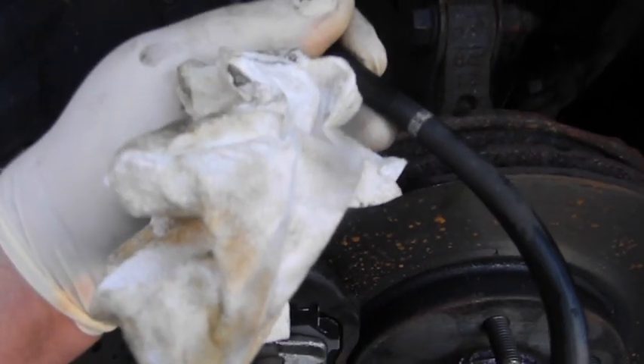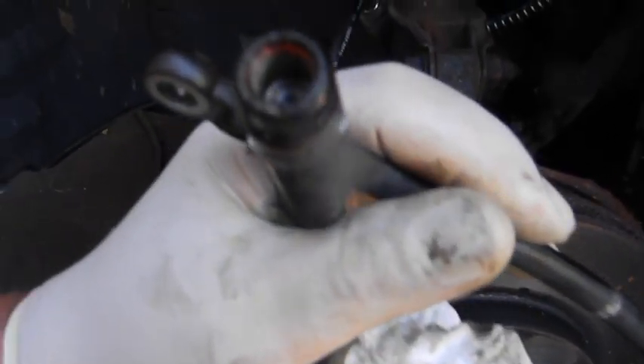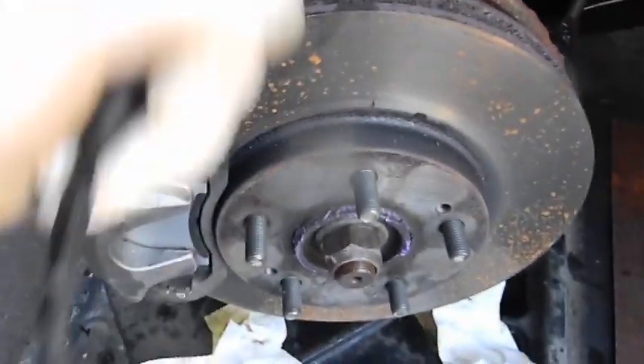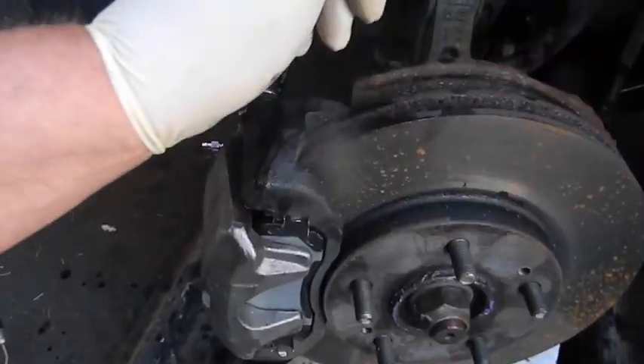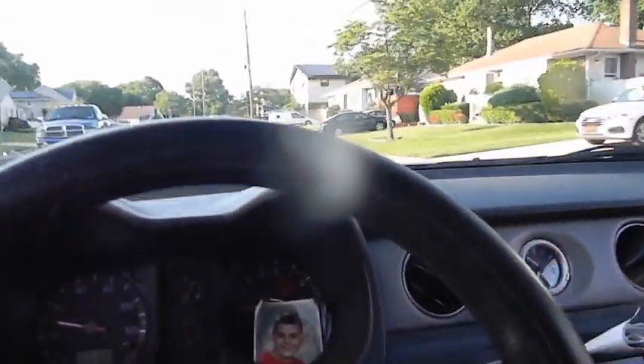When I pulled this off I just got a couple of drips and that was it. The fluid is still in the top but didn't come out the bottom — so it's acting like a check valve. Let's pump this and take it for a ride.